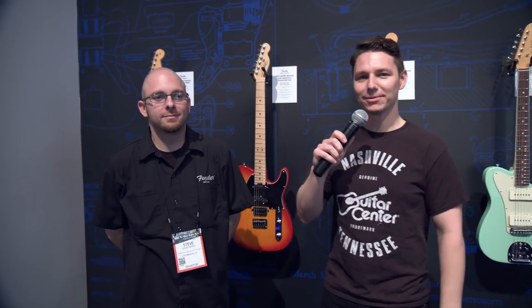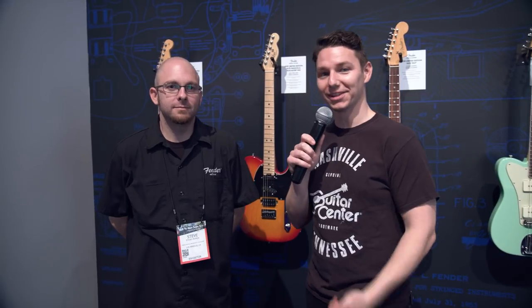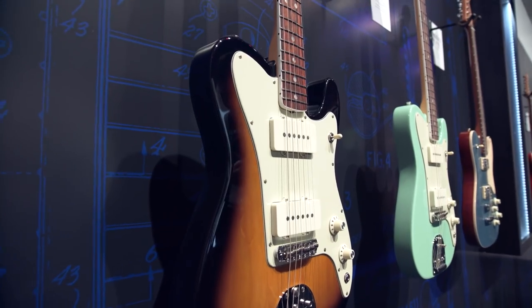Hey gang, this is Steve with Guitar Center. We're at NAMM 2018 hanging out in the Fender booth with Steve, and we're checking out the Parallel Universe guitars.